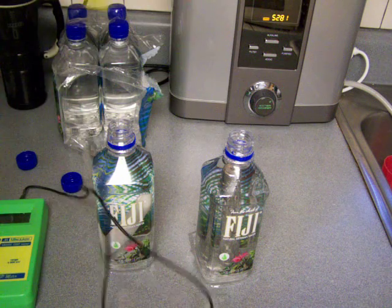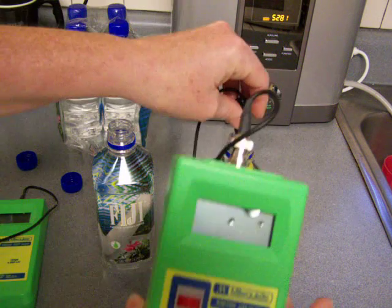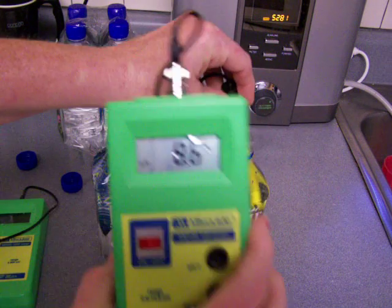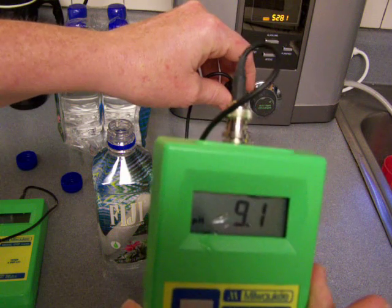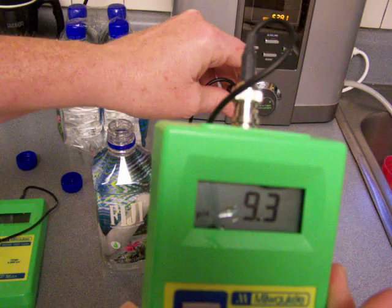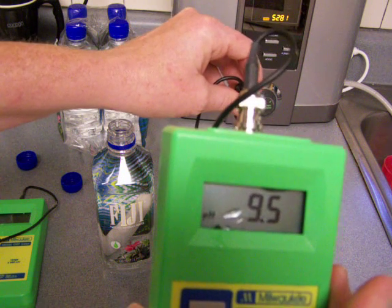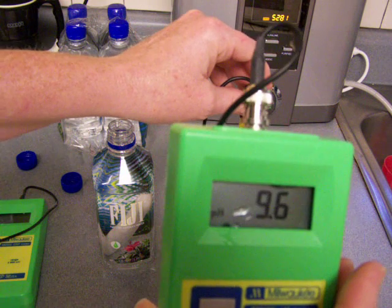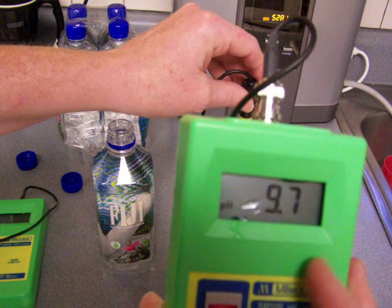And then the other thing is the pH. It's getting a really high pH, higher than the Fiji water. And then the ORP is lower. So that combination is just not good. I just wouldn't recommend either of these, really.